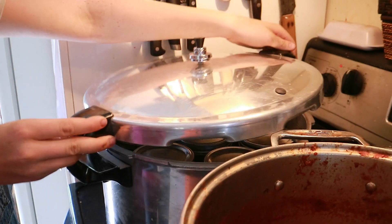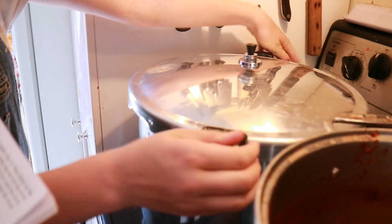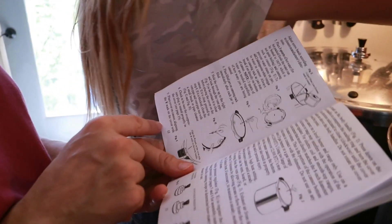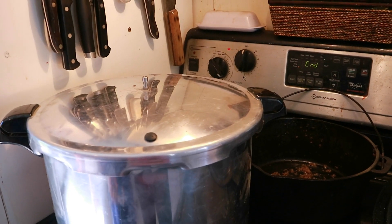Next step: align the V mark on the cover with the V mark on the body handle. We had to flip it all the way around to find the V marks on both pieces. It says 10 pounds of pressure for the meat sauce. Then: press down the cover handles, compress the sealing ring, turn the cover clockwise. Position on level burner — it said to use the eight-inch burner, but I had turned on the small one.